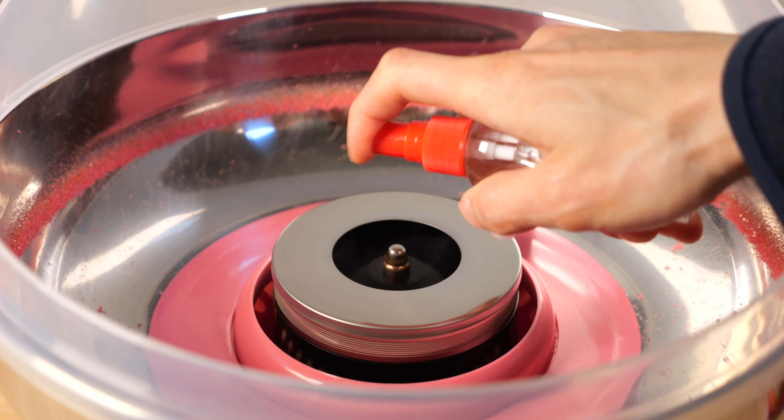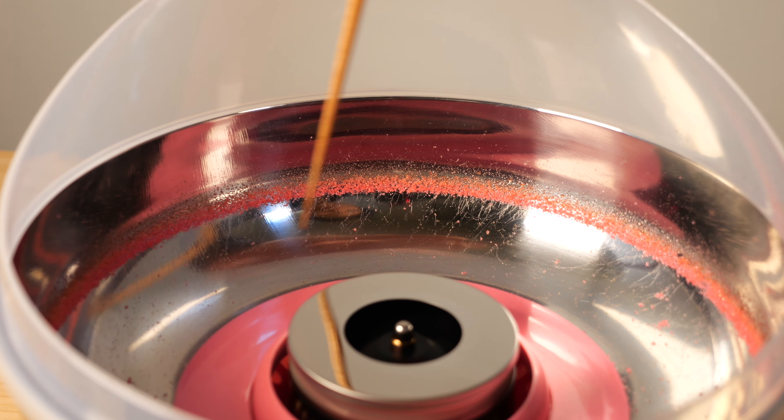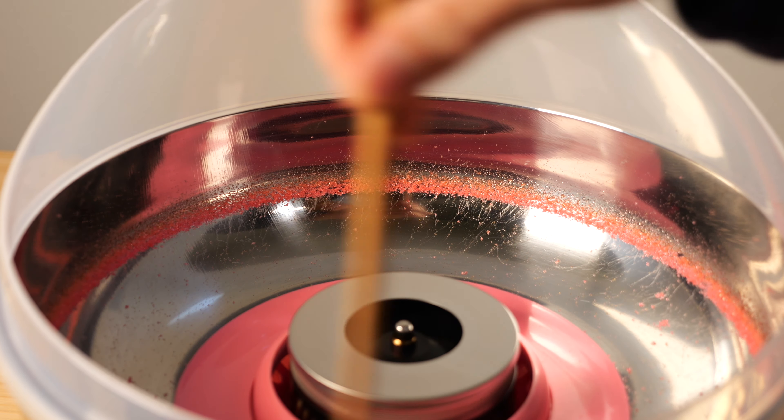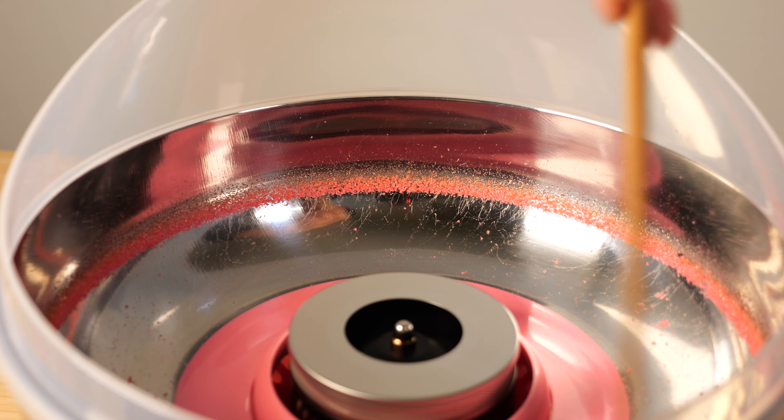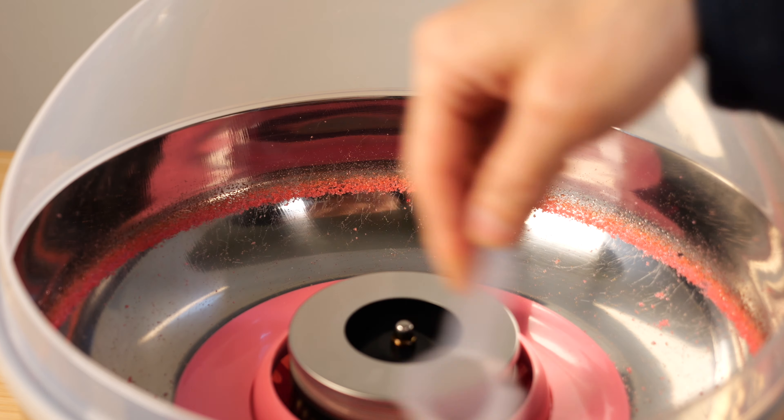After you're done, spray a little bit of water to wash it out. I put one tablespoon in there and it looked like it swung out a lot of sugar crystals towards the side without producing cotton candy. When I put in maybe only one teaspoon, it worked a lot better.